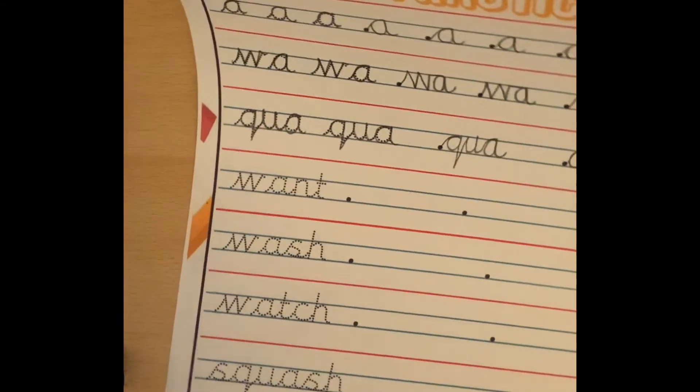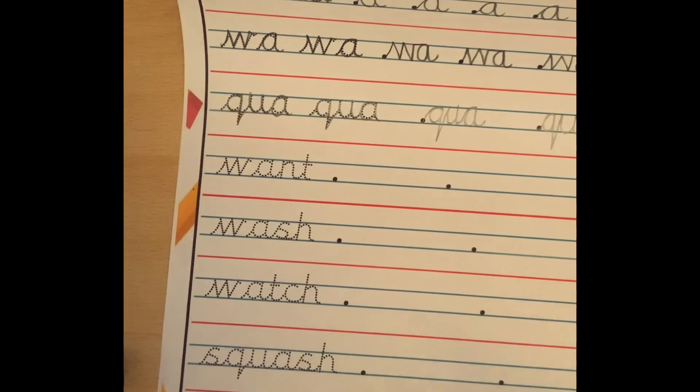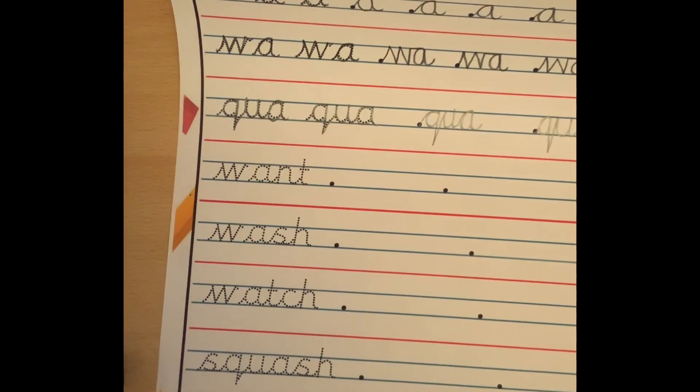As you move further on, you have got this week's spellings: want, wash, watch, squash, and quarter for you to practice tracing over and then have a go at writing yourself. Don't forget to send your beautiful handwriting to us on Google Classroom and there will be lots of dojos to give out.